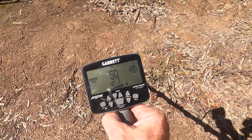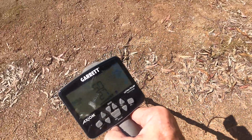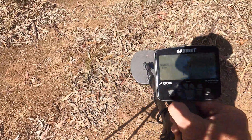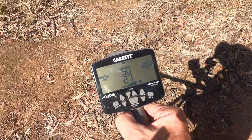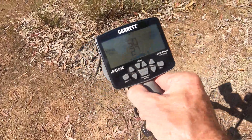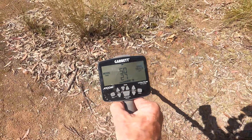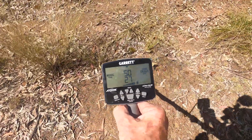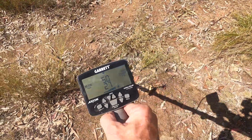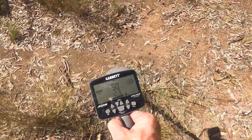Now if I release the button, the machine is ground balanced and it accounts for any variability in the soil. As you can hear, the threshold is lovely and stable. If you start getting a bit of variation, you can ground balance again or adjust your window by going back into the ground balance window system. Not generally that necessary, because if you're moving at a reasonable speed — you're only going through the bush looking for gold — the window will adjust at a normal swing speed.